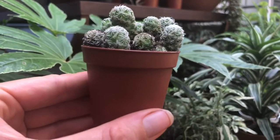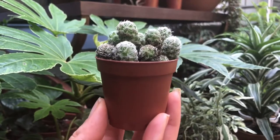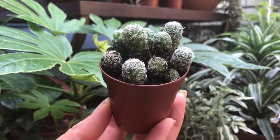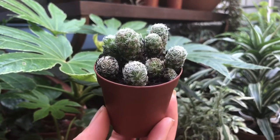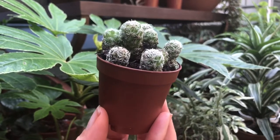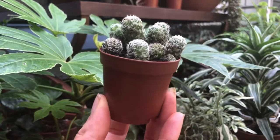You will not need to repot it for at least a year. You could probably get away easily with two years for this cactus, because I do not ship bare root at this time. I may someday, but right now I'm including the dirt. Some people do ship bare root — there's nothing wrong with that — but I don't. So you will be receiving the pot and the dirt.